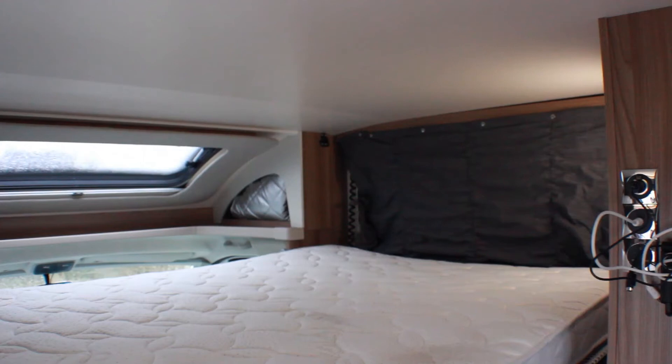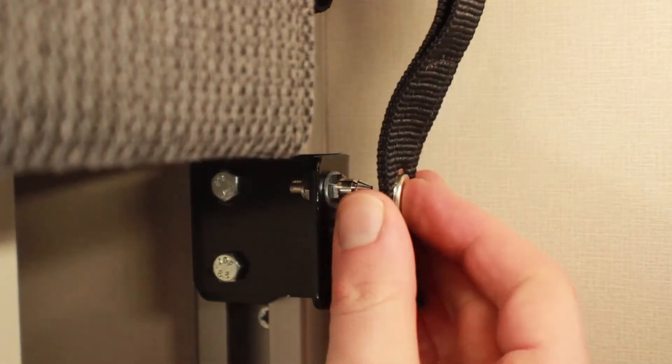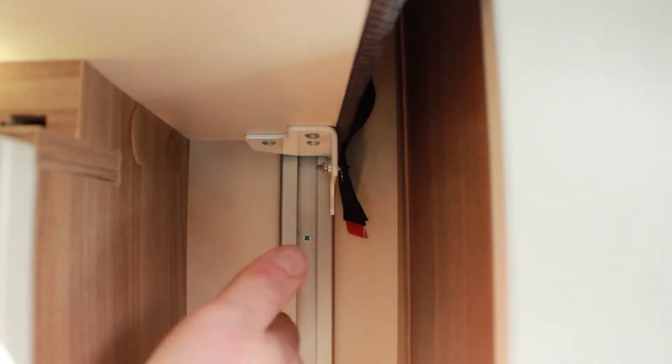To raise the bed, push it up slightly holding the button and lift. As a safety precaution, always remember to refasten the safety straps when the bed is in the raised position.